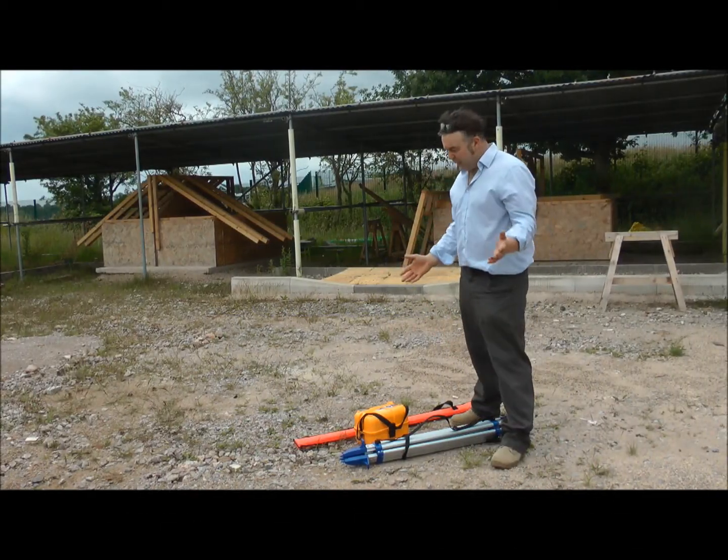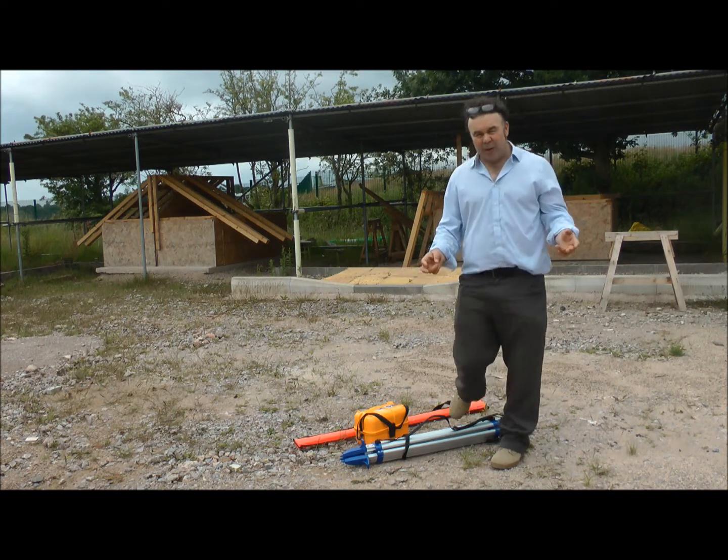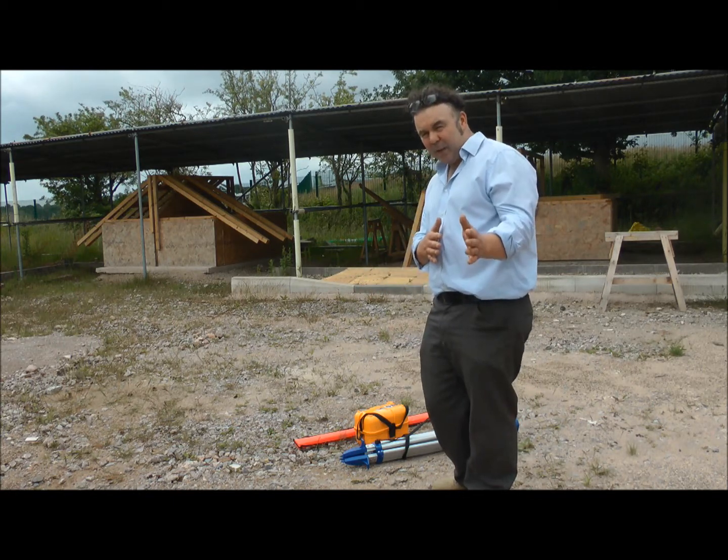What we've got here is a kit for land surveying and checking levels. Its nickname on site is Dumpy Level, but the proper name is Automatic Level. I'll be testing you on that when you come into college.